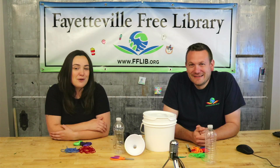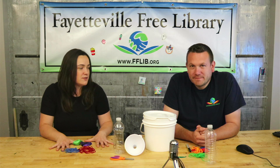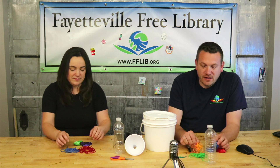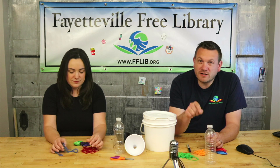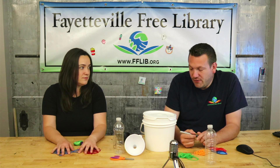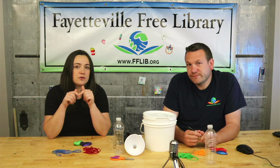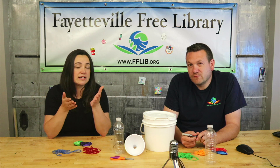Hi everyone, welcome back to another video! Today we're going to be making our own stress balls. In your kit you'll have two balloons, two pieces of yarn — two yards each — a sharpie, a cup and a half of flour, and a little card with a mindfulness prompt on it. Each kit has a different card.